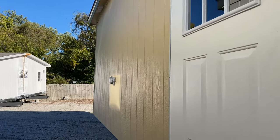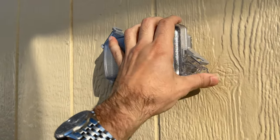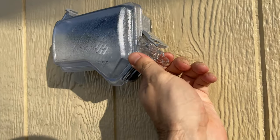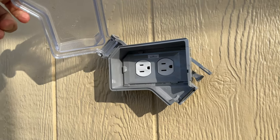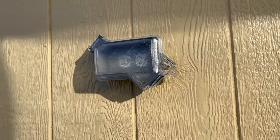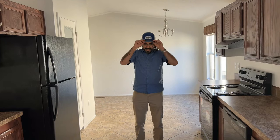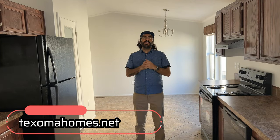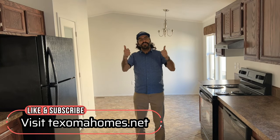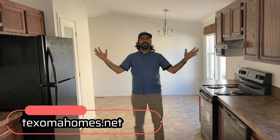We're going to have a utility plug on the back that is protected from the weather, so you'll be able to plug in power tools and things of that nature if you need to work on this home. If you're enjoying the home tour on this HD 284, please hit the like button and subscribe so we can show you more Solitaire homes and manufactured homes in general. Comment below — let us know what you love about this house, what you don't like, and what you think they should change.